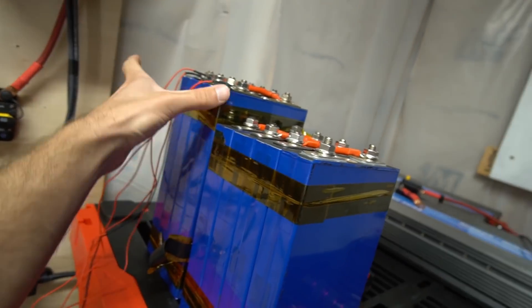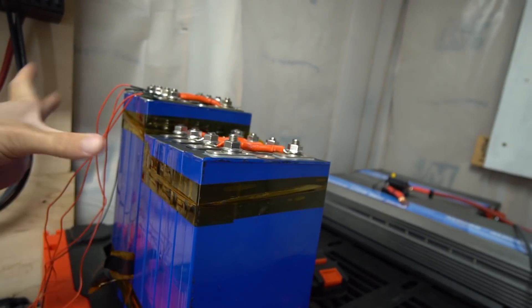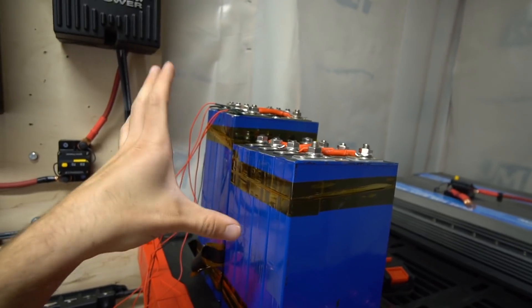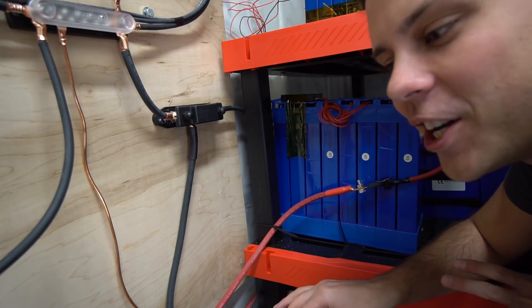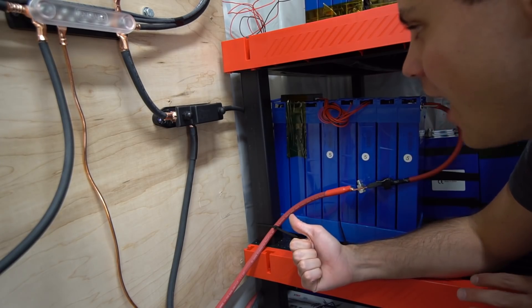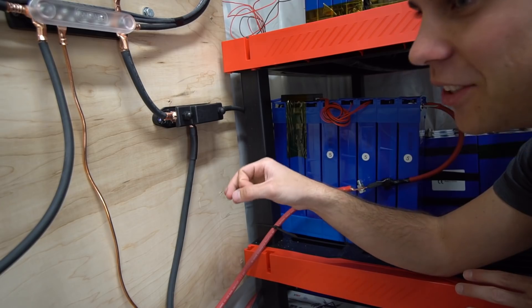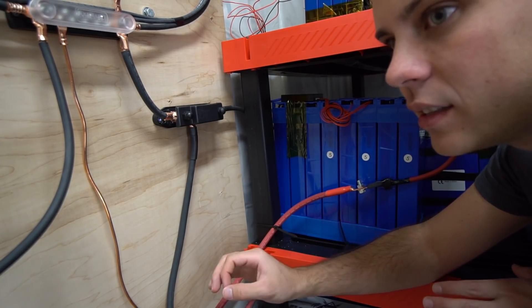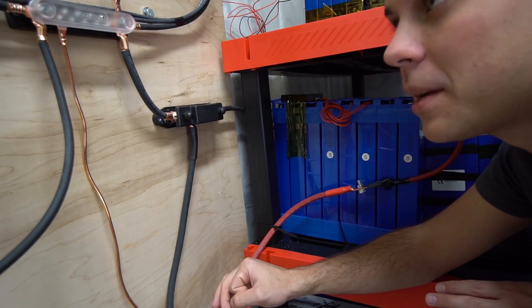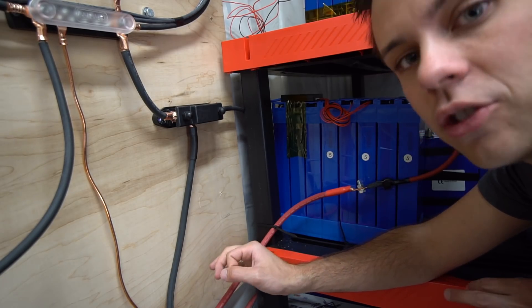I'm going to build this battery second and this battery third. These cells look like different sizes but they are 100 amp hours, so I'm going to put them in series, add a BMS, and add them to the Frankenstein battery. For the Chin cells, I just added a Daly BMS. This does not have low temperature charging protection, but I'm in Las Vegas.